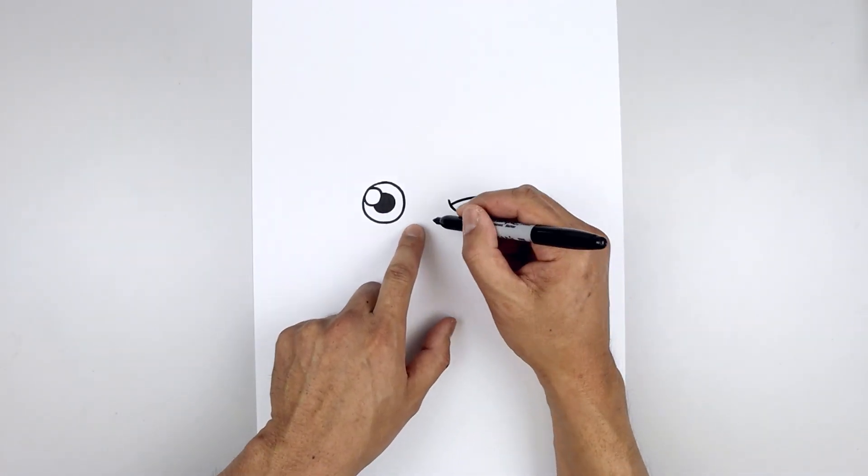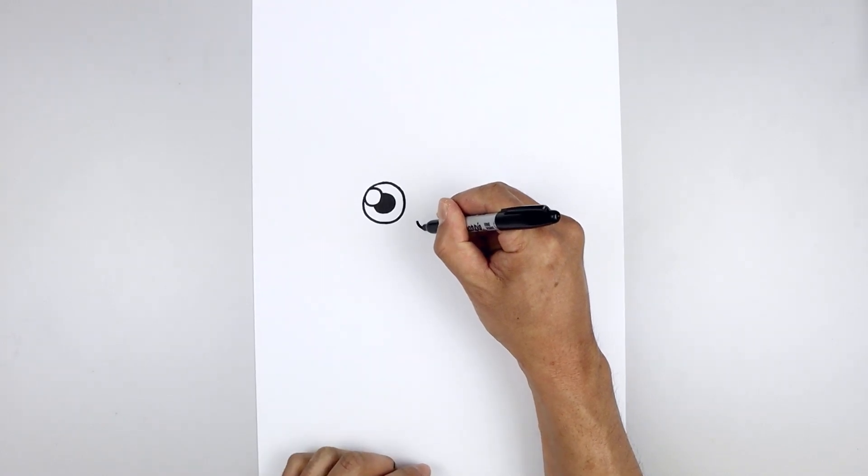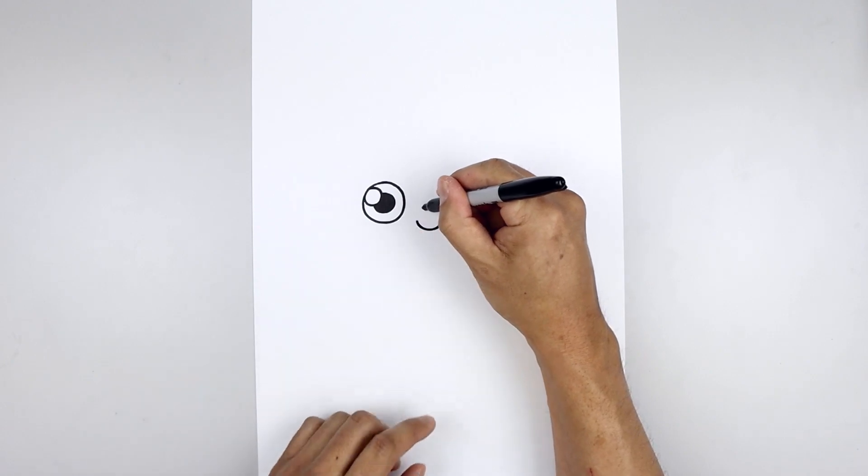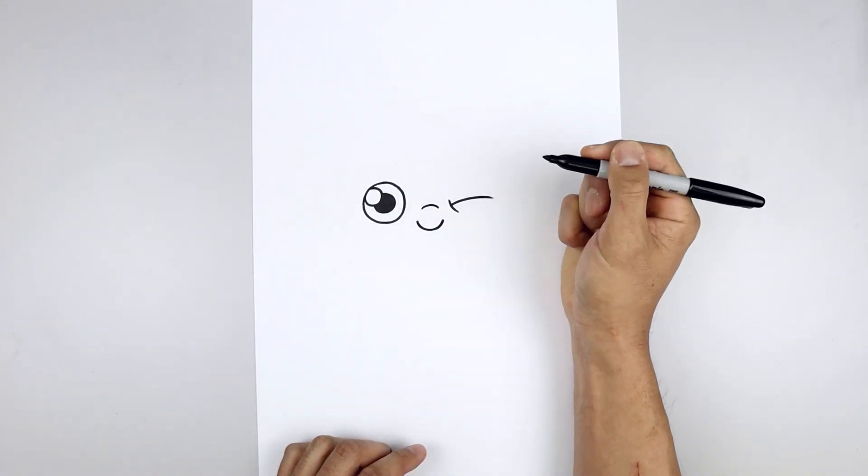Let's move to the center and draw on the nose. We'll start over on the left, draw a curve coming down and then up, and we'll step up and draw a short curve going up and down for the bridge of the nose.